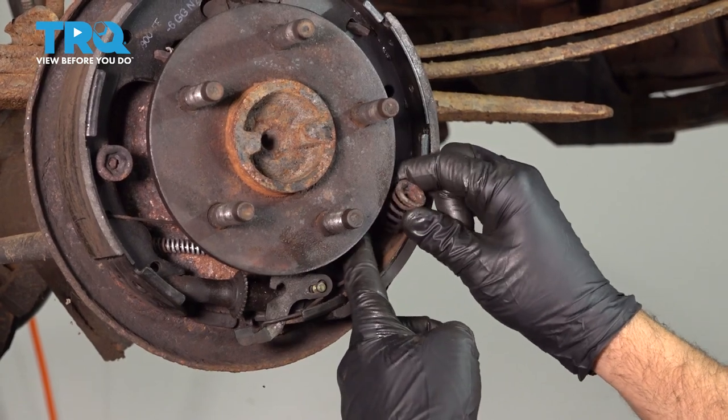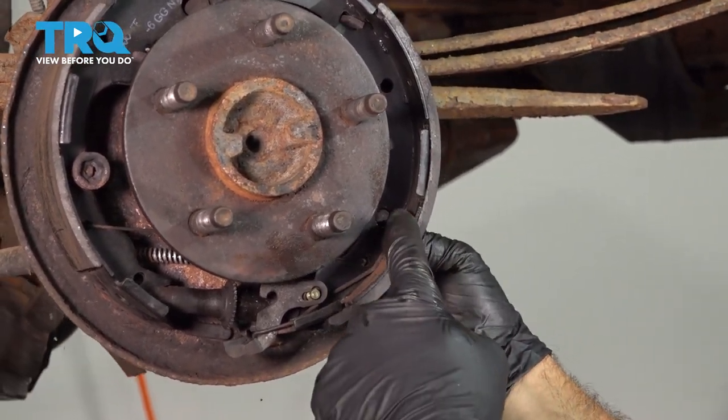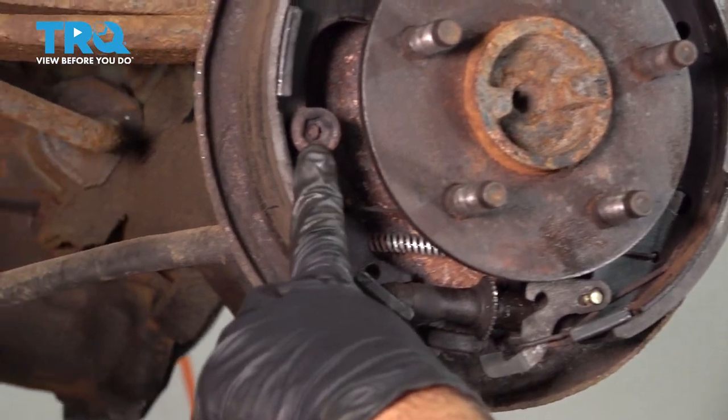Now we have the pin disconnected. You have the spring and the retainer. Push that pin out — it comes up through the back of the backing plate. I'm going to repeat for the other side.